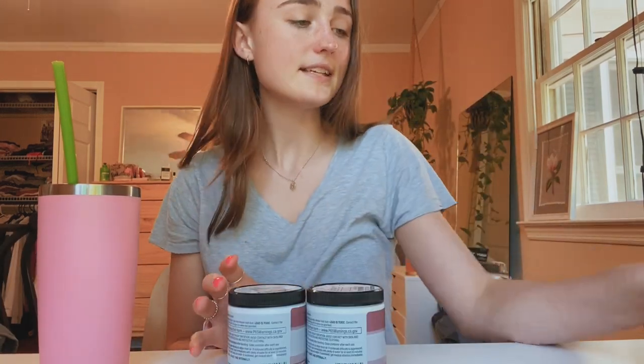We went to Home Depot before and we got three samples of white paint. I'm just going to sample them and then see which one I like the most, and then we'll know what to get in the big pots. I'm pretty sure that the color we went with was the middle color.